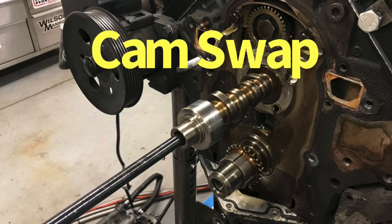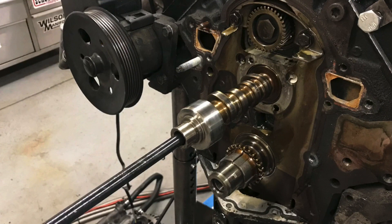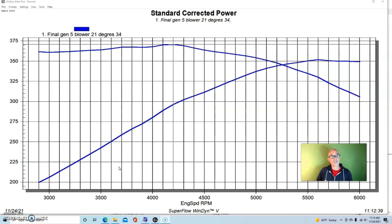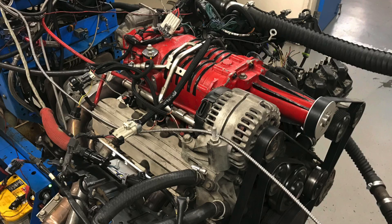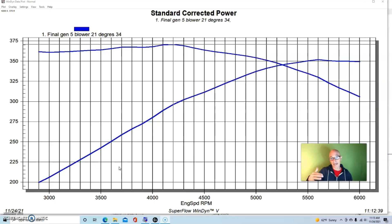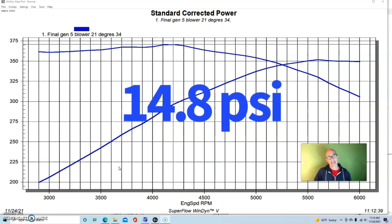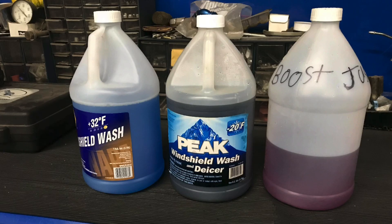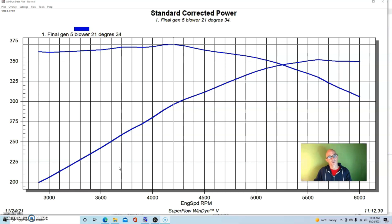Back in part three we took a look at introducing water-meth injection to our roots supercharged 3800 Series 2 V6. We were running the upgraded gen 5 blower with a 3.2 inch pulley, spinning the blower pretty fast and creating nearly 15 pounds of boost. The water-meth helped lower the charge temperature pretty dramatically — whether we used the boost juice, which worked best and made the most power, or even windshield washer fluid, which also helped lower the charge temperature.